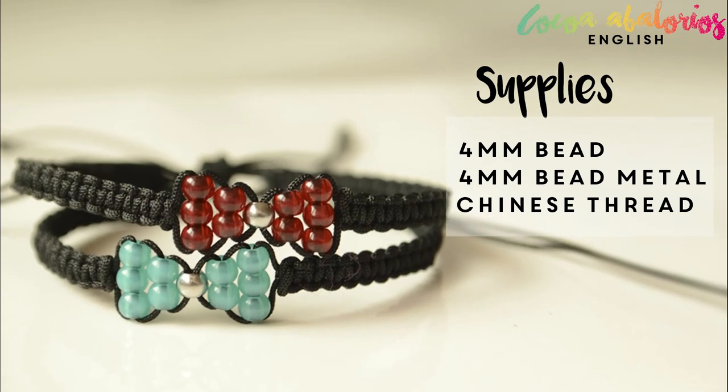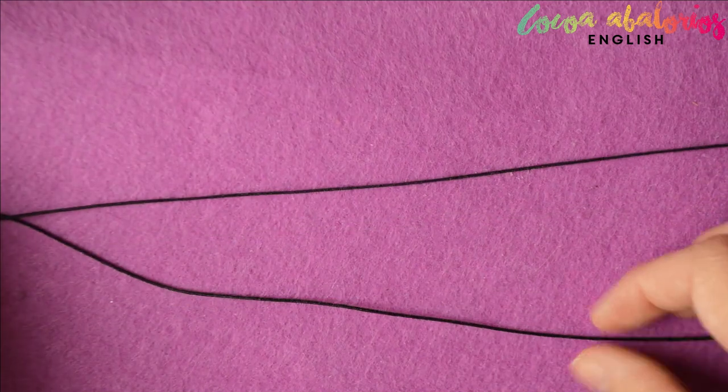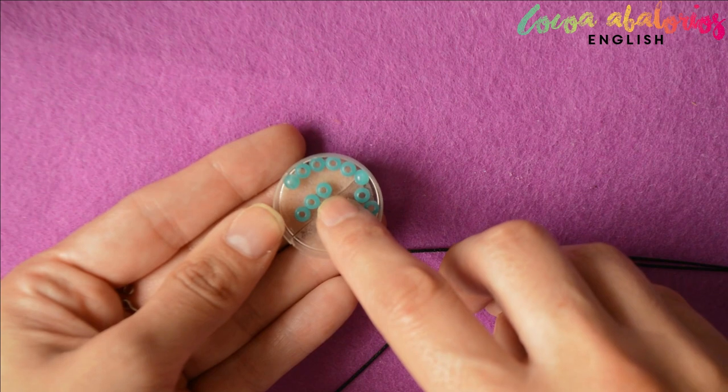These are the supplies you will need. First of all, cut yourself two pieces of wax cord about 15 centimeters more than your wrist length, and get some beads with a wide hole.